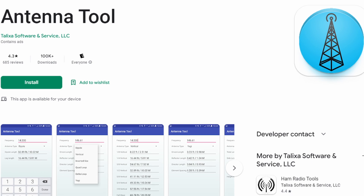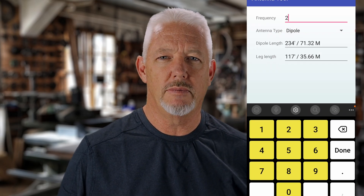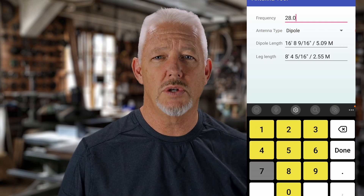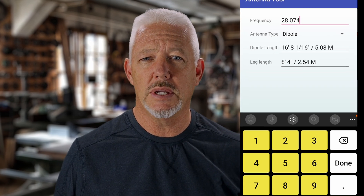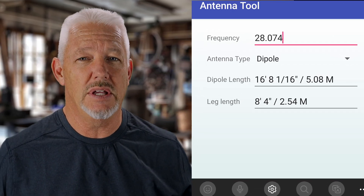I'm going to be using a free app on my Android phone called the Antenna Tool. When I enter in the frequency of 28.074, the Antenna Tool shows me that to operate on this frequency the calculator shows I'll need 16 feet 8 and 1/16 of an inch. That seems pretty exact, but we're not going to cut to just that size.